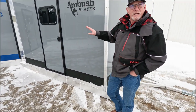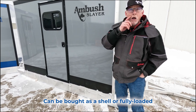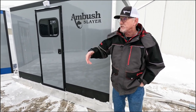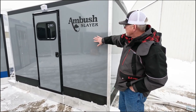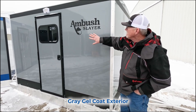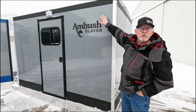Our units can be bought as a shell if you're a do-it-yourselfer, or they can come fully loaded with all sorts of accessories and options. All of our Slayers come standard with a gray gel coat exterior with no seams, and you can buy them with different vinyl trim options.